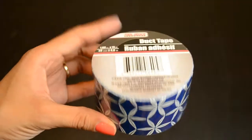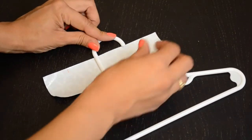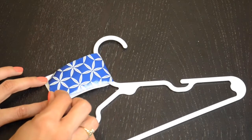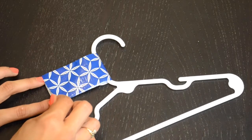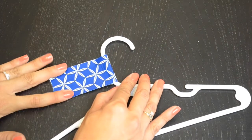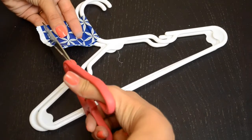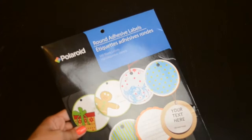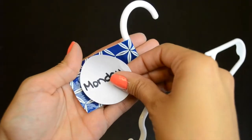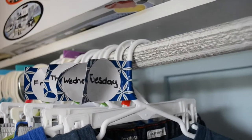For our next DIY you're going to need a package of hangers and some duct tape — I chose blue for my kids, but they have all kinds of really cute ones. Cut yourself a piece and center it into that middle part of the hanger. Make sure you're lining everything up nicely so it doesn't hang over and get stuck to the glue on the other side. Then just use one as a guide and cut them all down to the same size. I used sticker labels and wrote Monday through Friday on each of them. Now you have your whole week organized and it won't take up any more space in your kids' closet — and if hubby needs to get the kids dressed, they're not going to school in something they wore yesterday.